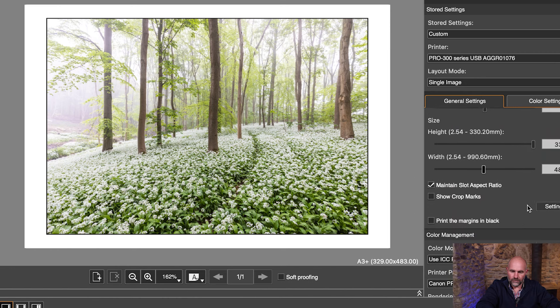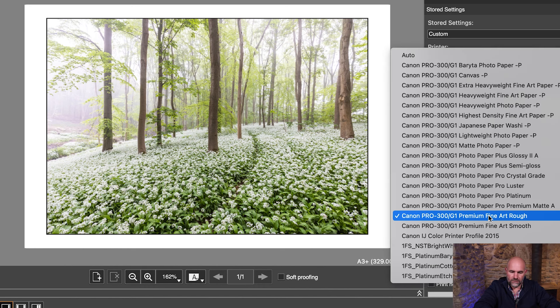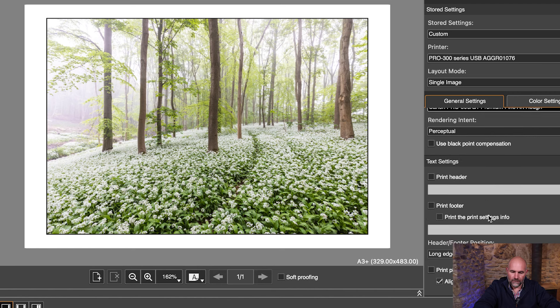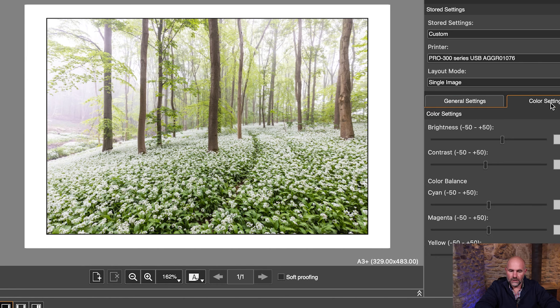The ICC profile is set to Premium Fine Art Rough — if you go in there you can see all the profiles for all the different Canon papers, and that's vitally important. We'll choose that, perceptual, and that's about the lot. I'm happy with the colours as they are, but I'll just show you in the colour settings — you can alter all the brightness. I could almost make it look foggier than it actually was, but I don't like to cheat, so let's take that back down to 12.